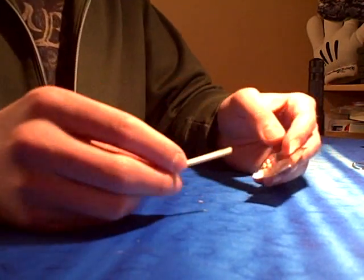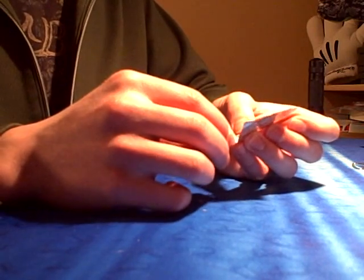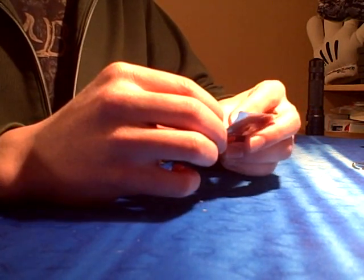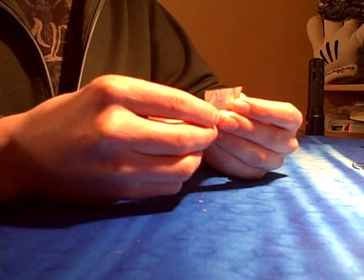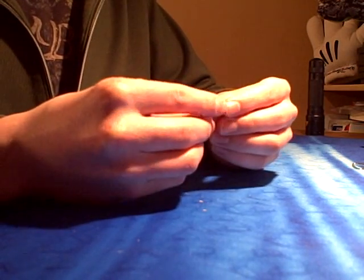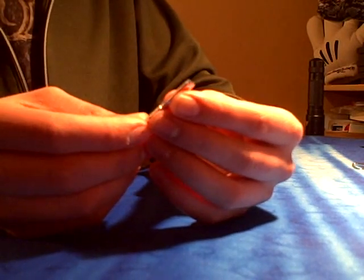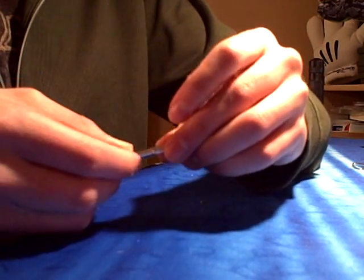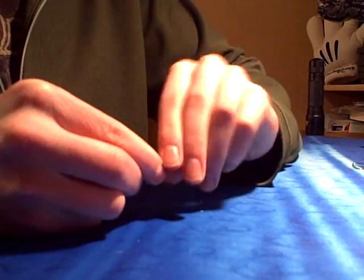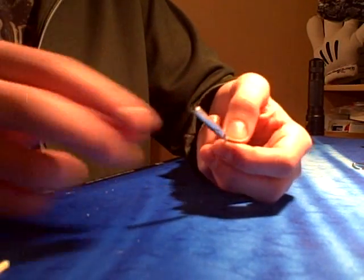Take your matchstick and put it on one side of the tin foil and you're going to roll it into a tube. Just start rolling. So now you have a tube, and you want to keep one side closed so that no air escapes and the rocket shoots off one way. Then on the side where the match is, you can take the match out — that's the exhaust.